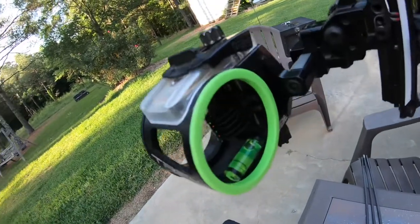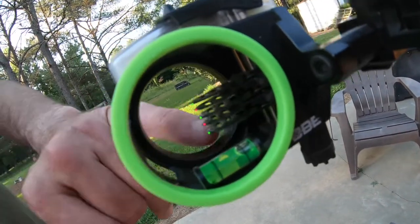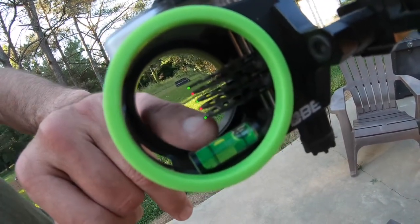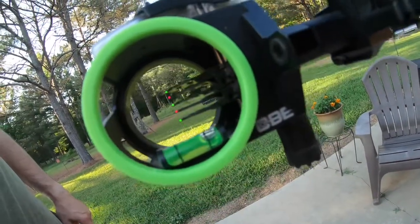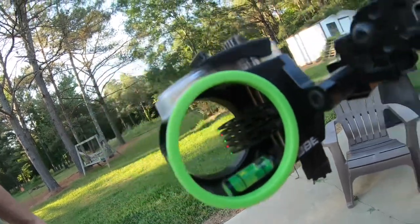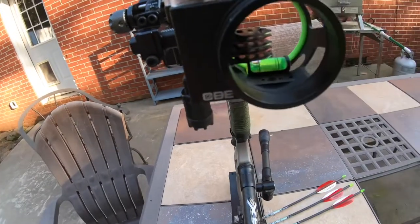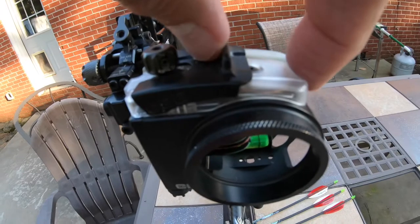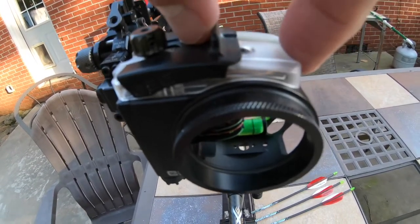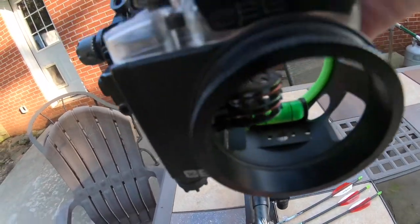Here's the actual sight. I have a five-pin setup, so the bottom pin is going to be the actual floating pin. Right now I have it set up for 20, 25, 30, 35, and 40. You can see it's a slider, and there's a cool feature on this sight that if your pins are star-bursting a little bit, you can actually move it and it'll cover up some of the light coming into your pins.